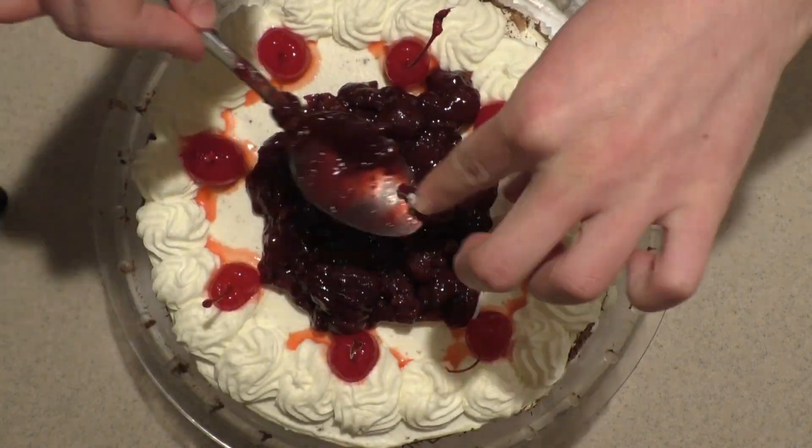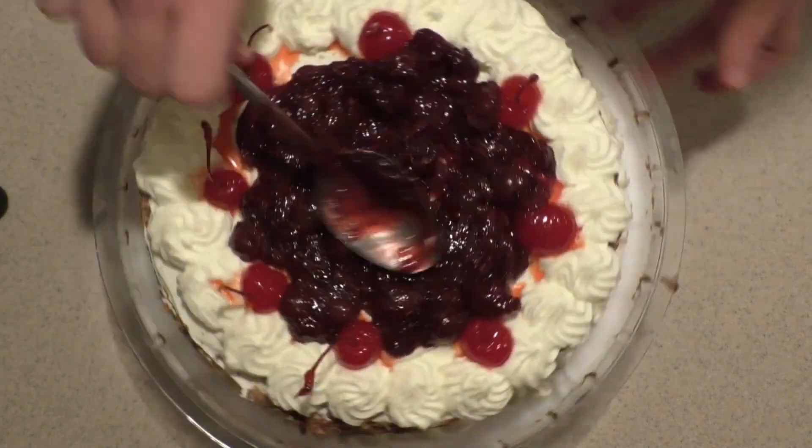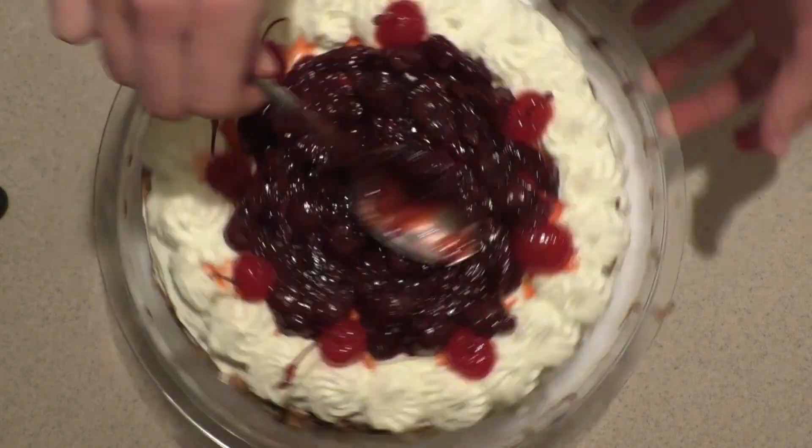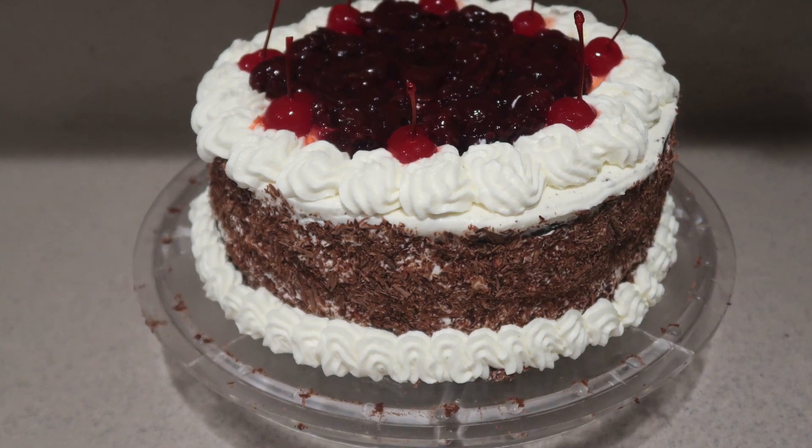If you're not going to be serving this cake within an hour or two, make sure you store it in the fridge until you do. And that's how to make a black forest cake. I hope you enjoyed this video — I have so many more on my channel so be sure to check them out and subscribe for more. Thanks for watching and I'll see you next time.